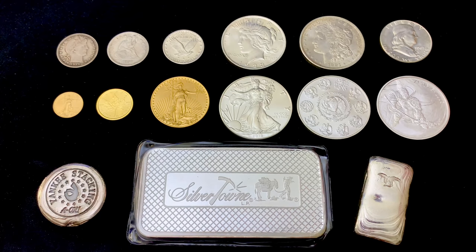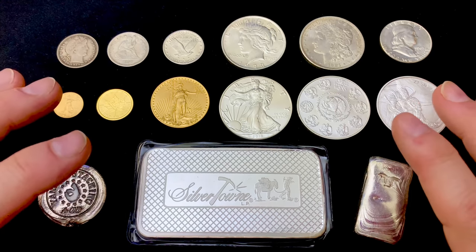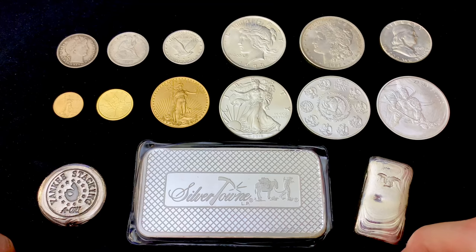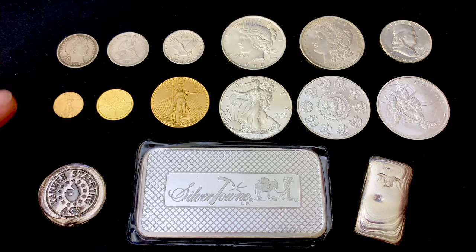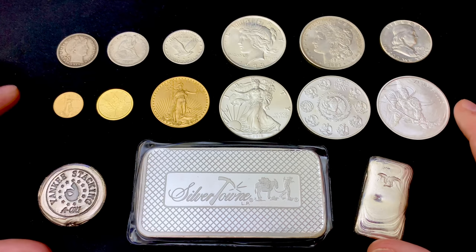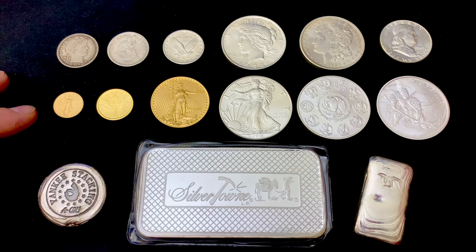10 Rules for Gold and Silver Stacking. Hey everybody, thank you so much for watching Yankee Stacking. This is going to be a really high-level, sort of spark notes type of video, especially for new stackers. In order to be a successful silver investor or stacker, it's imperative that you stay current with what's happening in the silver and gold markets and try to stay current with investment and stacking strategies.